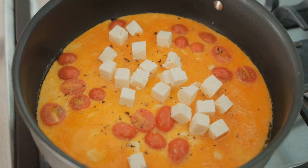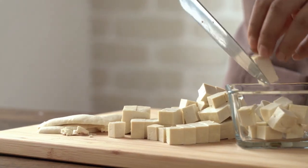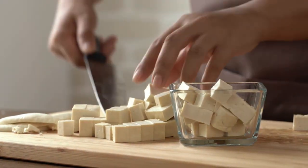Lastly, veganize your favorite recipes by replacing meat with tofu or mushrooms. Simple, right? You've got this. Happy veganing.